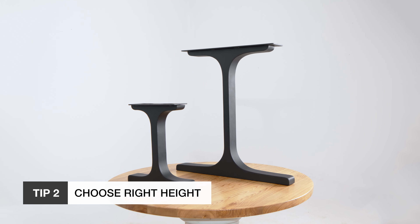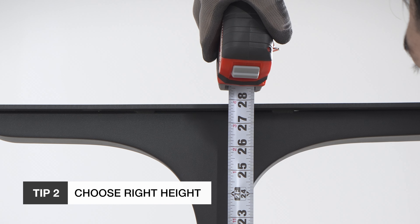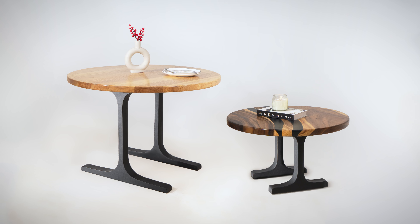Next, don't forget height. Measure your existing furniture or space to ensure your new legs offer the perfect height. Dining tables are typically 28 to 30 inches tall, while coffee tables are around 16 to 18 inches. Height is key for comfort and functionality.